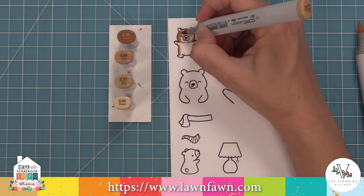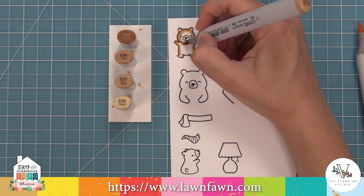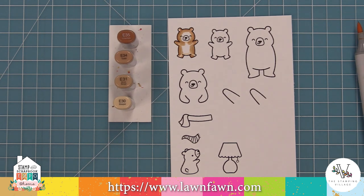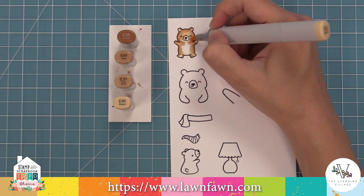Now I've brought in my darkest marker. In this case I have the E35 there, but I never ended up using it — my darkest one is actually the E34. Then I'm blending with the E31, which is my medium, and then we're going to take the E30, which is the lightest, and blend that out.